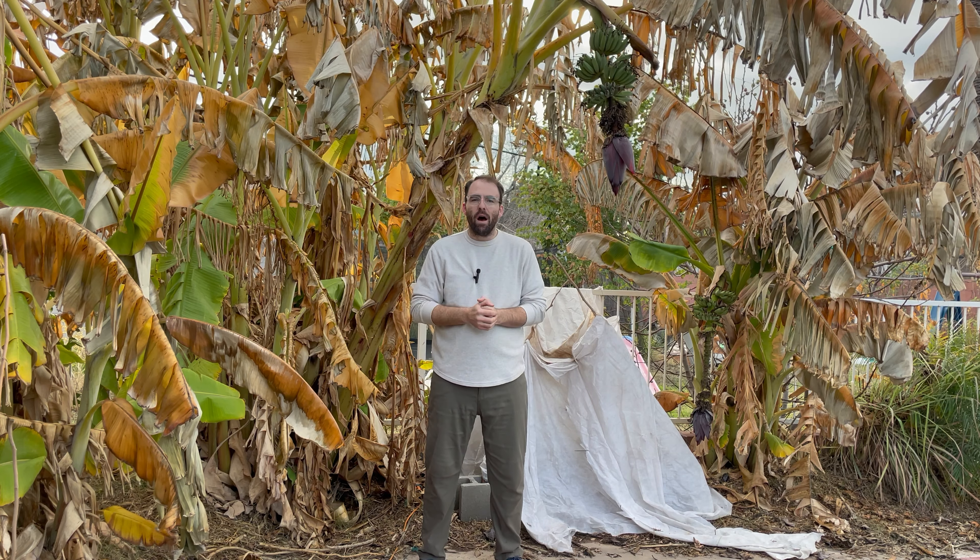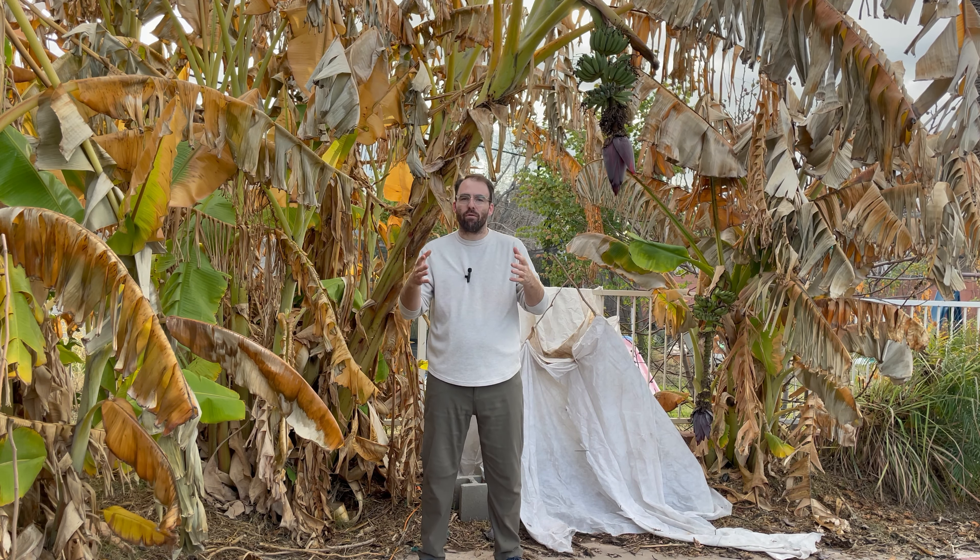Welcome back to the green yard. It is a somewhat chilly, definitely overcast, maybe rainy late January day here in Phoenix, Arizona. I am over in the pool part of the green yard where we have all of our bananas, our Mexican key lime, our ice cream bean, and our Barbados cherry. The reason we're over here is because of a recent video I did on tropical fruit trees after a hard freeze.